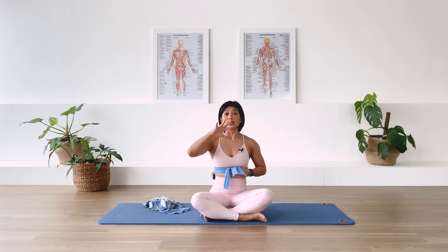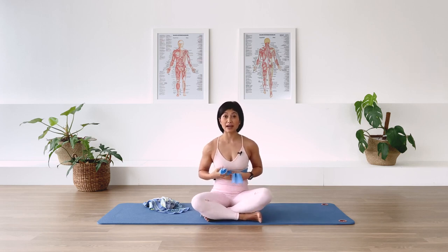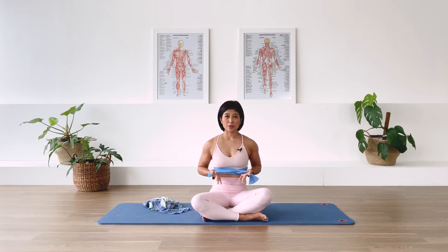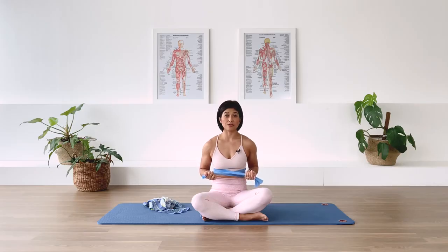Now we're going to combine all the inhalation — from the belly, from the chest, from the upper chest — and I'd like you to focus on allowing the lower rib cage to expand into the scarf or band. As you exhale, allow the belly to deflate, the rib cage to deflate, and the top chest to deflate. We're going to inhale for about 5 counts, hold at the top, then exhale for 15 counts. Inhaling through the nose into the rib cage: 1, 2, 3, 4. Exhale for 15.